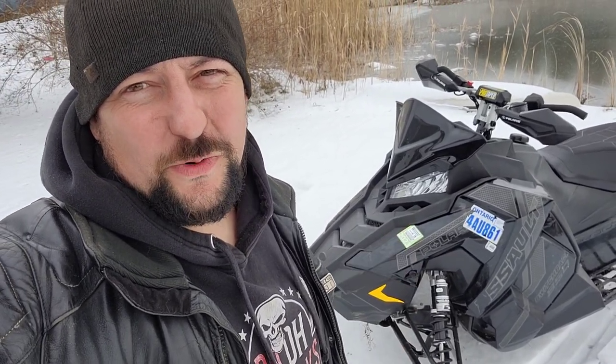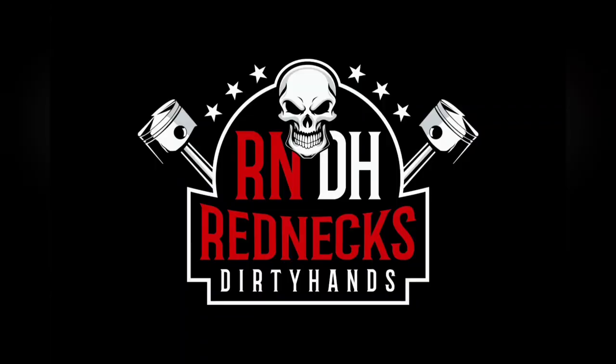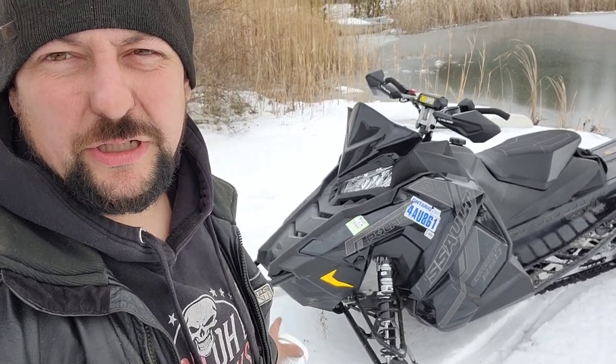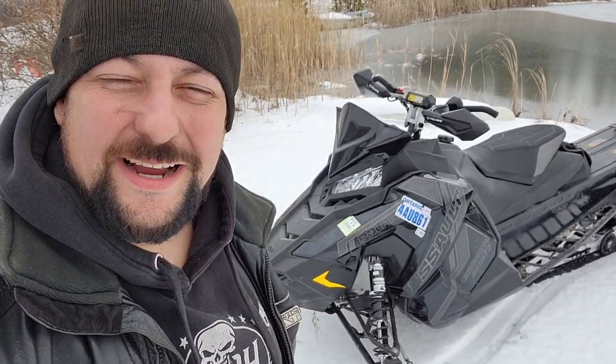Welcome back to Redneck's Dirty Hands. I'm Pete and today we got a 2021 Polaris Assault 850. Let's check her in. The fellow that had that Apex that we did the motor swap in dropped this one off. This is his new ride and he had a question.